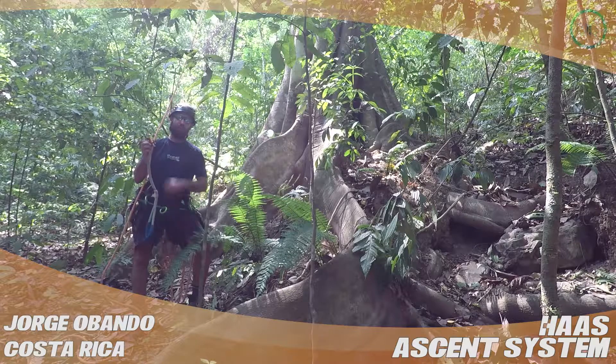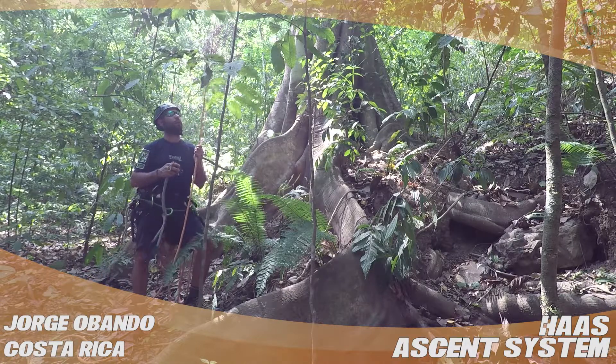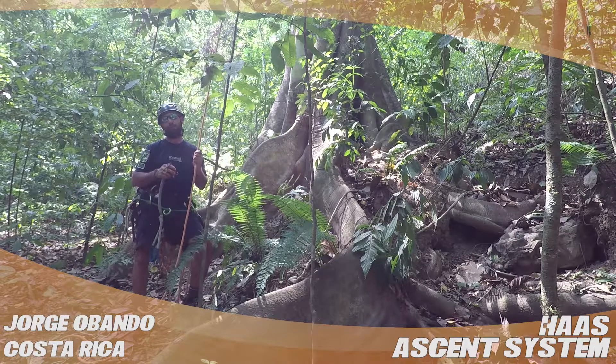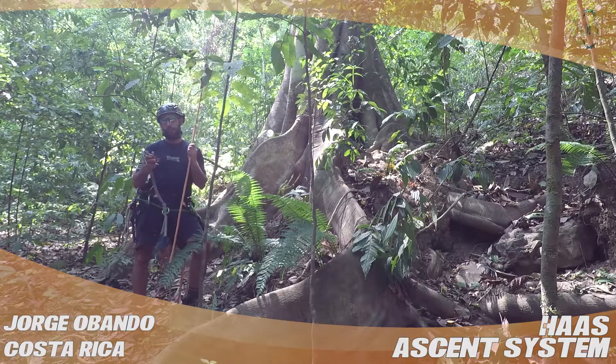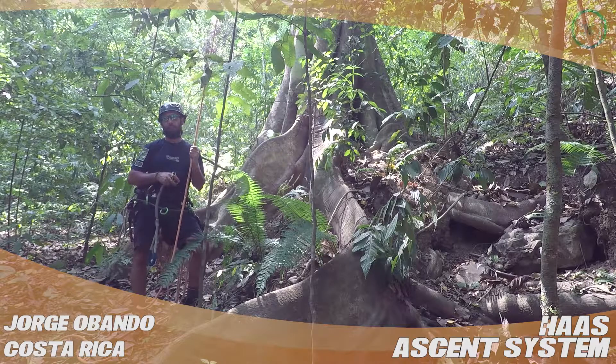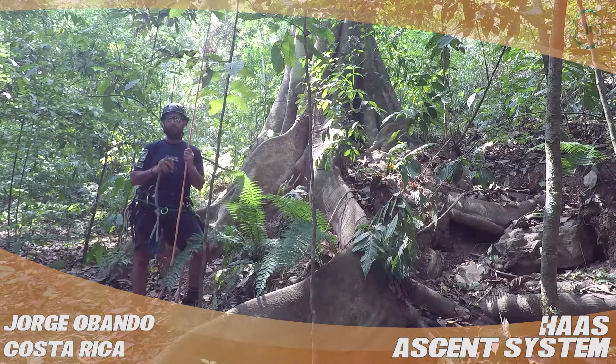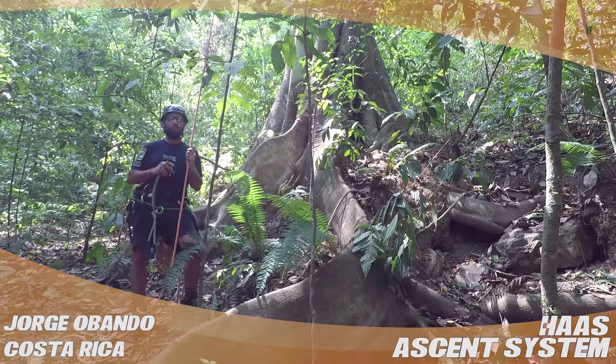It makes climbing so much easier. I do single line footlock the first climb or two of a new tree, but once I get to know the tree and there's no unwanted visitors or residents out there, then I just put this guy in there and I just fly out there. It makes it so easy, makes it so efficient.